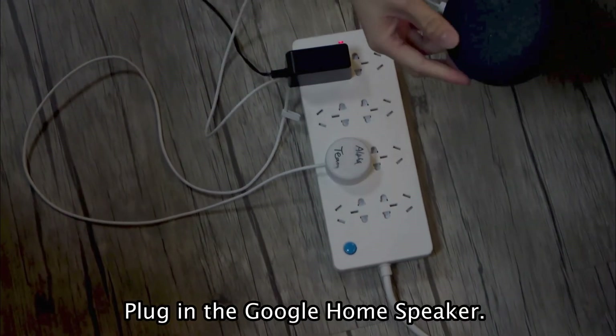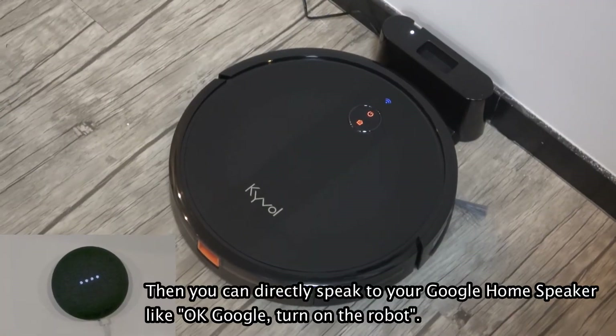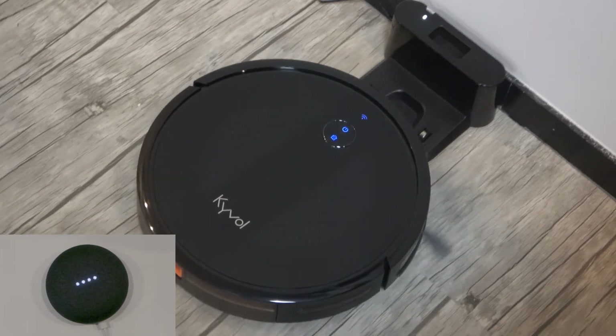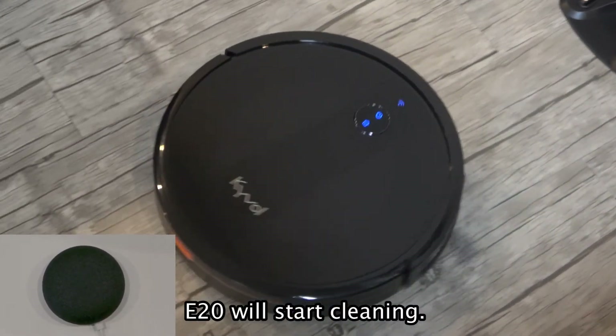Plug in the Google Home speaker. Say: Okay, Google — Turn on the robot. The speaker responds: Got it. Starting E-20. E-20 will start cleaning.